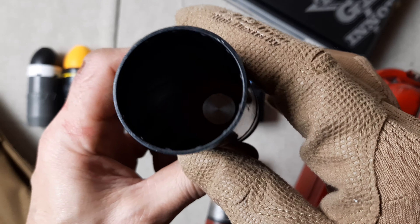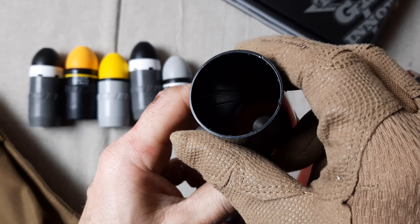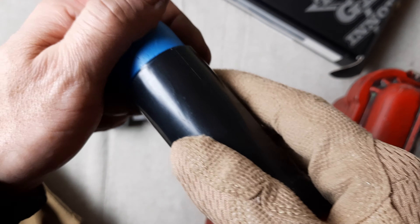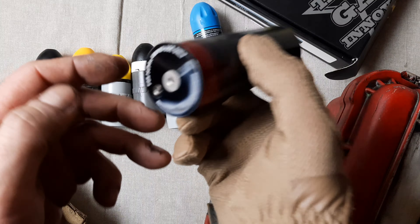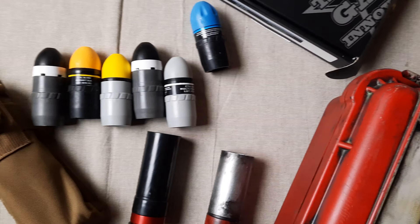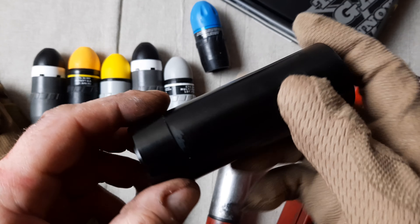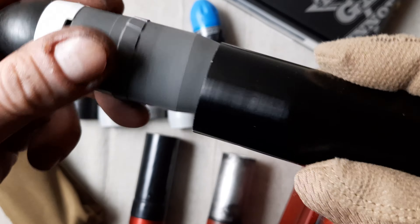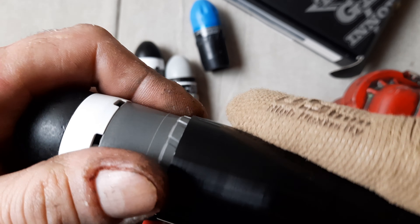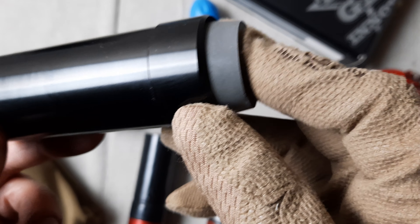You've got a screw barrel inside — I don't know if I can unscrew it, but there's a threaded barrel inside. This one we're going to put in the grenade launcher. Here you can see the threaded barrel — this one is the metal version, which we're going to show you in a couple of days.